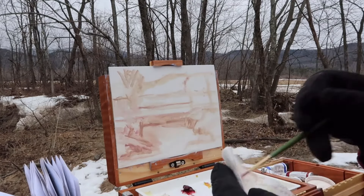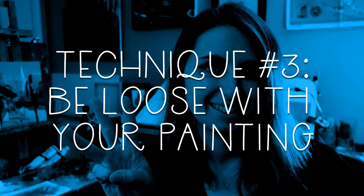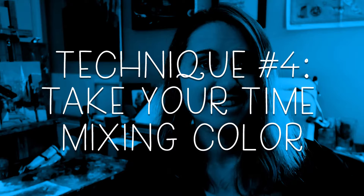Technique number three: once you're happy with your sketch, be loose. Understand that a good painting has lost edges where one shape or color blends into another color. The human eye is very good at making sense of a painting even with very limited information, and it's more fun to look at a painting that makes you think a little bit and puts your brain to work putting the pieces together.